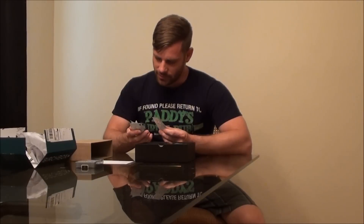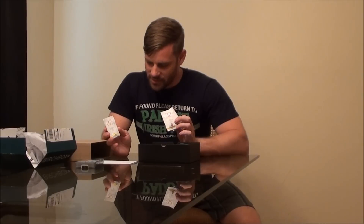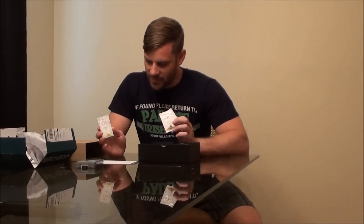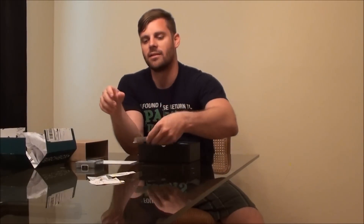I guess these are breath crystals — effervescent breath treatment. They're minty, crackling crystals that fight germs and bad breath. Basically, they're like Pop Rocks. They have peppermint, honey mint, lemon mint, and spearmint. I'll probably give these a try, especially since sometimes I eat healthy food at work that makes my breath not smell so fresh, so hopefully these do the job.